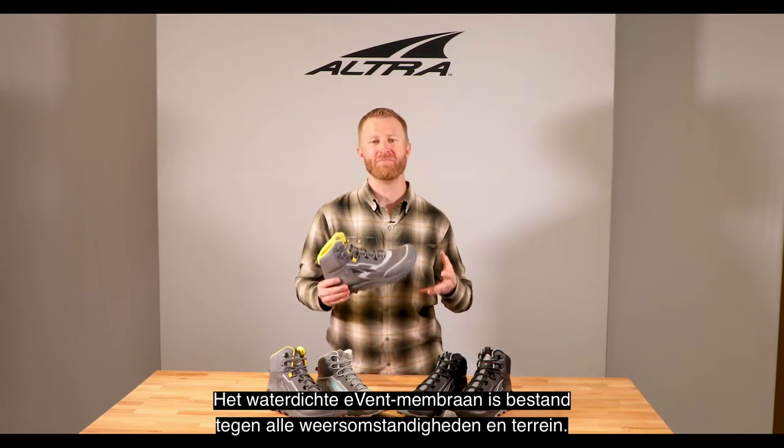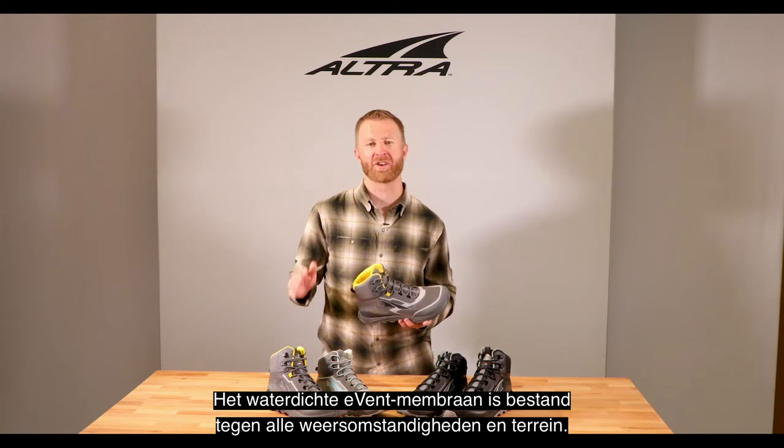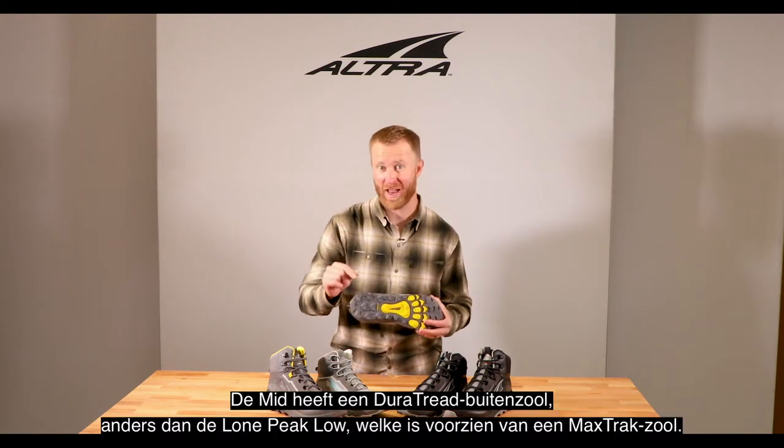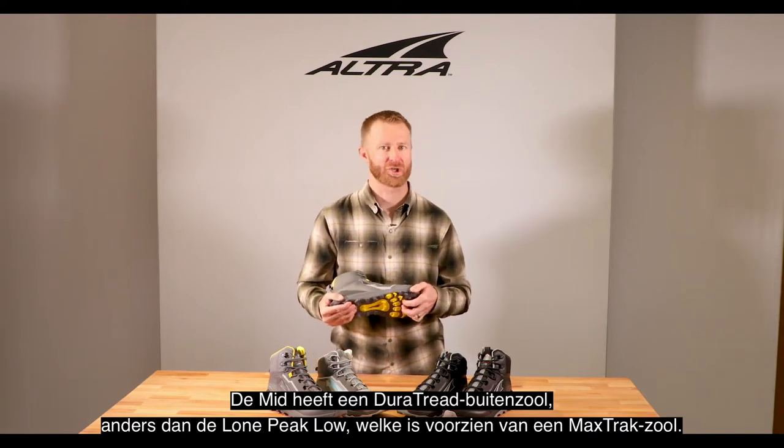It has an eVent water-resistant booty construction, made to handle all sorts of weather and terrain. It's got a Dura Tread outsole, which is a little different than the Lone Peak lows, which have a Max Trac.